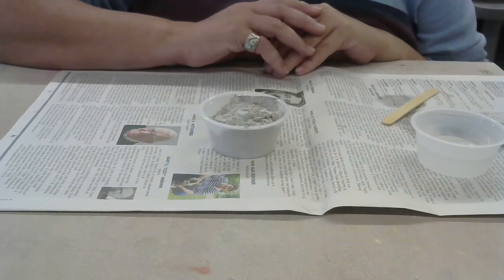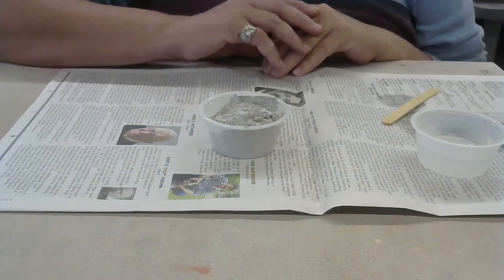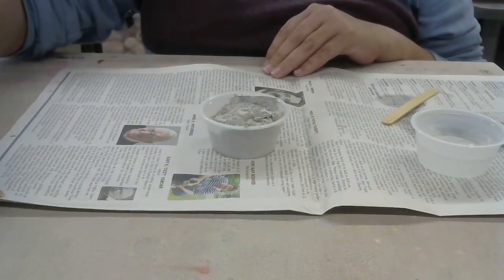The first thing is you need to make sure that you're wearing a mask because we are dealing with dry powders. That dry powder is harmful if you breathe it in and it can settle into your lungs, so it's really important that you have your mask on when you're doing this.